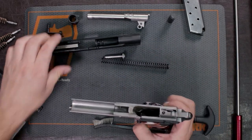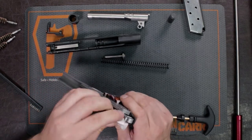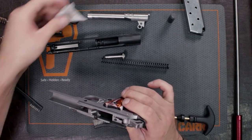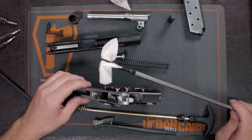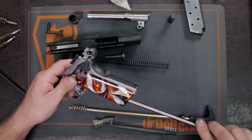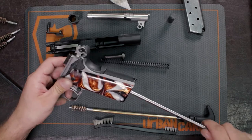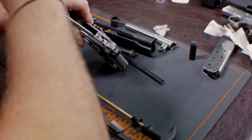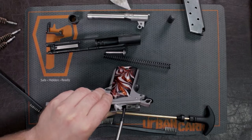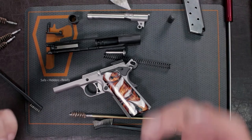Same thing for the frame — we put gun cleaner all throughout on the rails and on the hammer. This is where I would use a cleaning swab on a jag, or you can use just a cloth and wipe it all down. Anything that you put cleaner on you want to wipe down, including inside the mag well — make sure any residue sitting in there gets cleaned out. It really wasn't that much but over time it'll build up, which is why you want to clean your gun as often as you can.